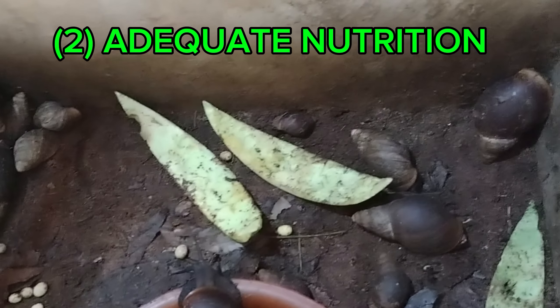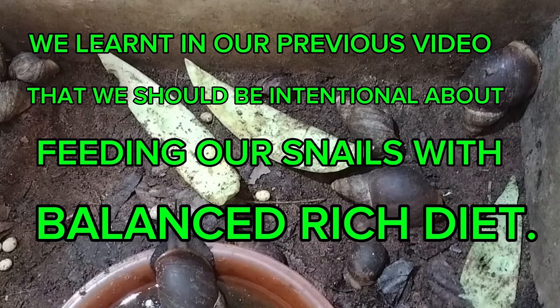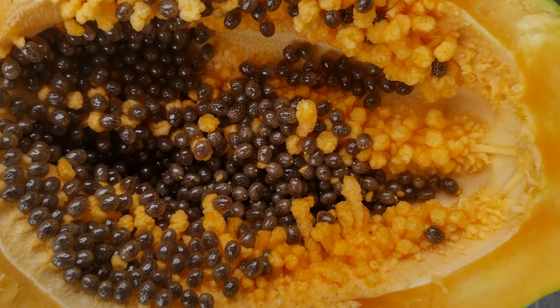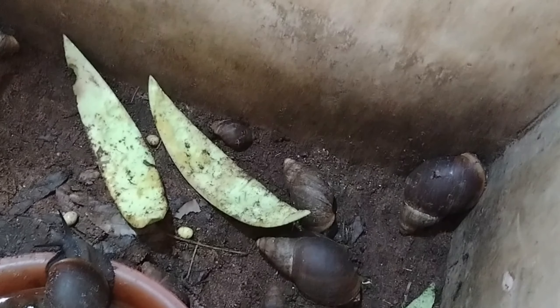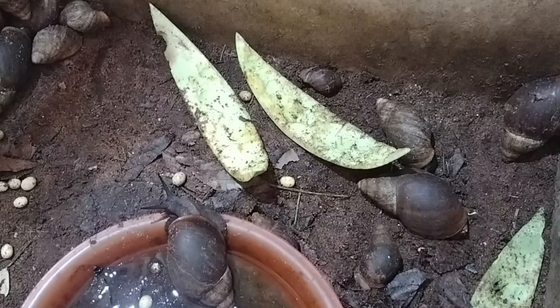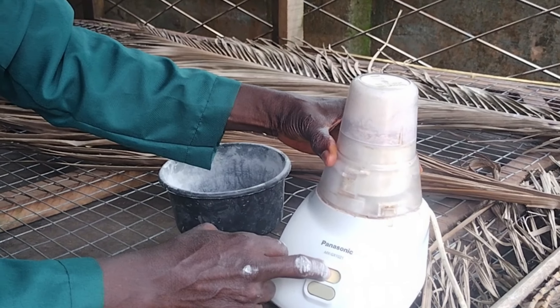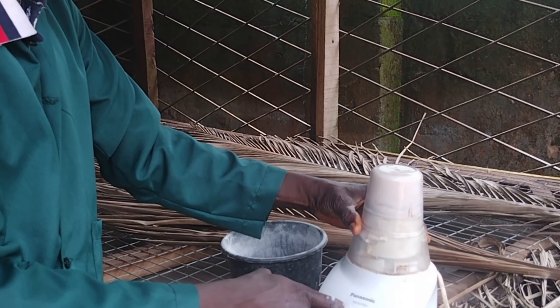Preventive measure number two is adequate nutrition. Be intentional about feeding your snails with a balanced diet that is rich in the basic nutrients — not just one particular food every day. Also ensure you provide adequate calcium for snail shell health. As discussed in a previous video, we showed how to blend well-washed, dried, and finely ground eggshells from poultry as a calcium source. Make sure your snails have an adequate supply of calcium to maintain their shells.